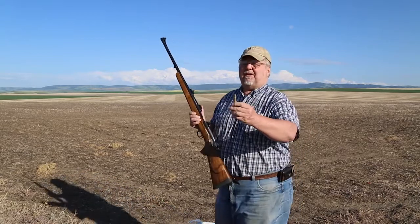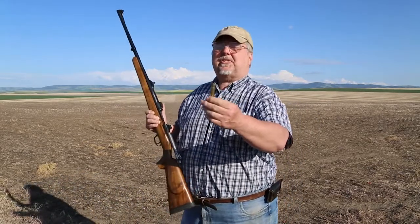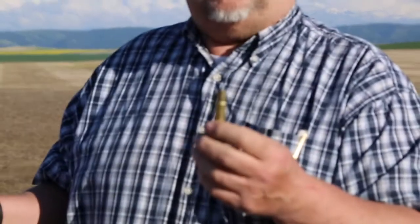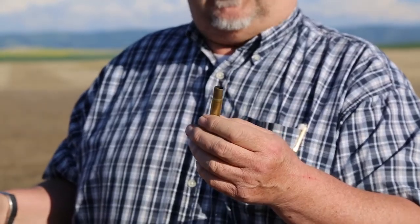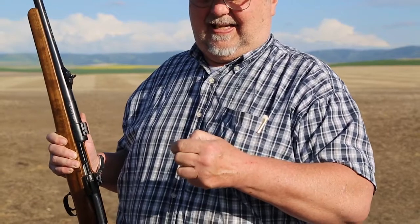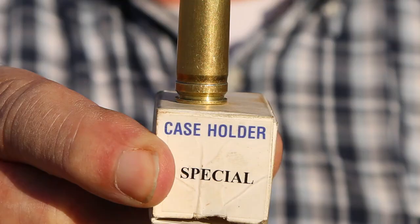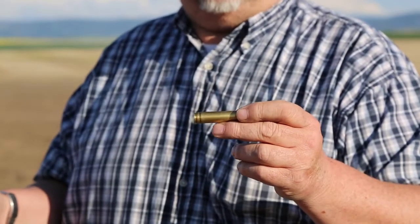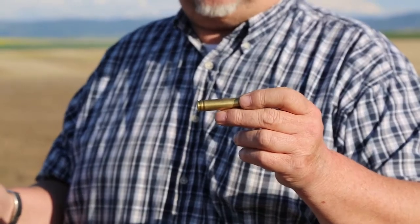My 8mm case has turned into a .416 case, and it's just that simple. Some people are making a really big deal about this, so I thought I would do a YouTube video to explain it. It still has the double extraction groove-looking thing from the case swelling out. If I shot full-power loads out of this thing, it would probably iron that out to where it would look pretty much like a .375 Ruger case.